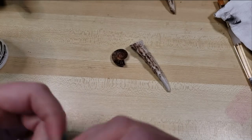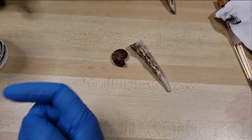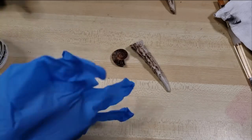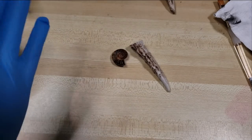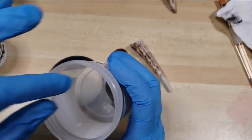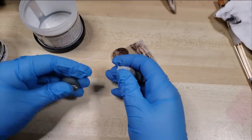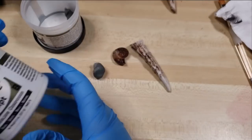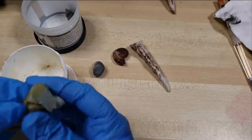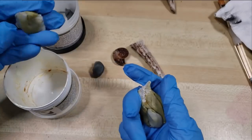I recommend using either nitrile or latex gloves — just something to keep the chemical off your hands, especially if you have sensitive skin like I do. Just better safe than sorry. You could weigh this stuff out and be very careful and particular with it — I'm not. I just pull off lumps. Follow their instructions, but I figure if you do it even as haphazardly as I do, you still get good results.